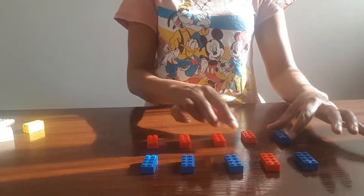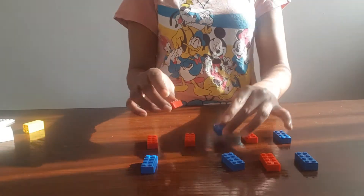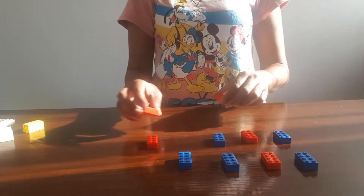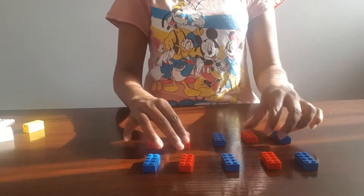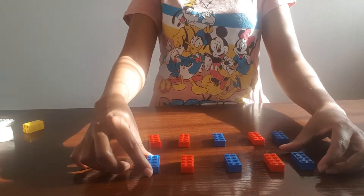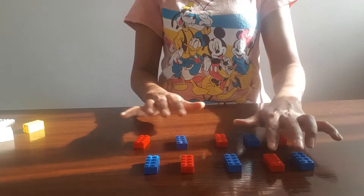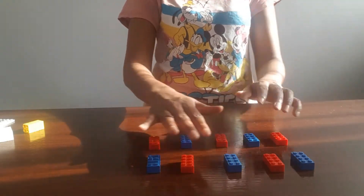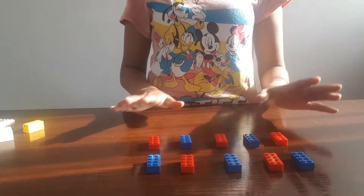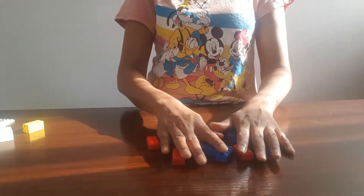You can also mix the colors up like this, and there we got a bigger mix of colors, so it also makes it interesting. You can count that way as well. Lego blocks are also great for counting activities, so go ahead and use them for counting. I'm going to see you in the next Lego block activity.